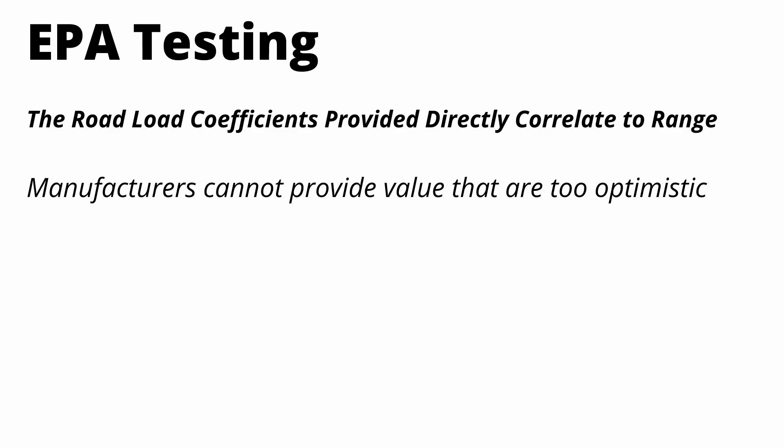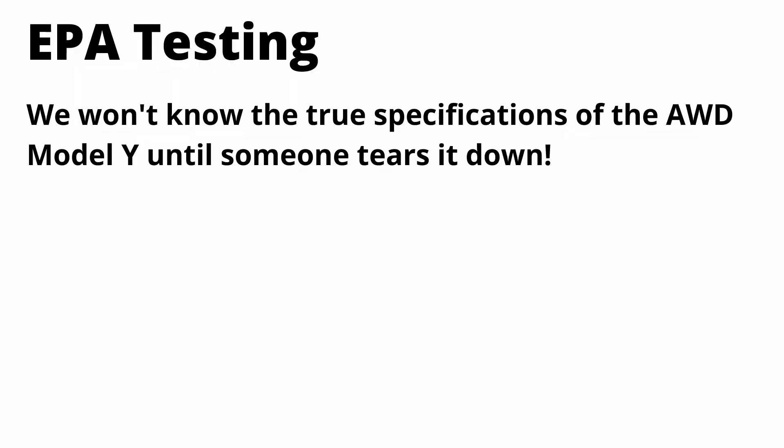My whole point is that it's pretty easy for manufacturers to pass understated information to the EPA, which brings down range estimates. This could give Tesla leverage to ensure this new Model Y variant isn't too efficient or doesn't have too high a range, since they need to sell this new technology alongside their existing technology. To be clear, we won't know the actual specifications of the new Model Y variant until someone does a teardown. All of these theories are based on my knowledge of the EPA process and the new battery technology — so take all of this with a grain of salt. It's food for thought, not factual information.